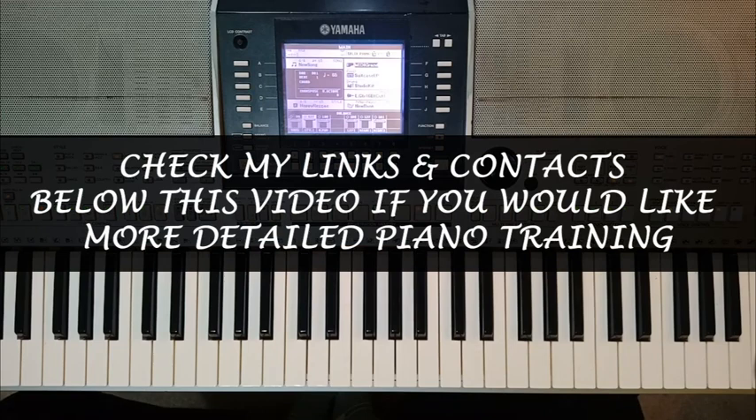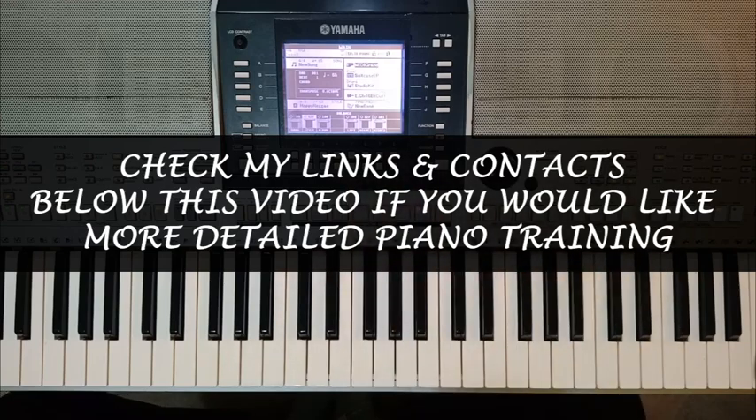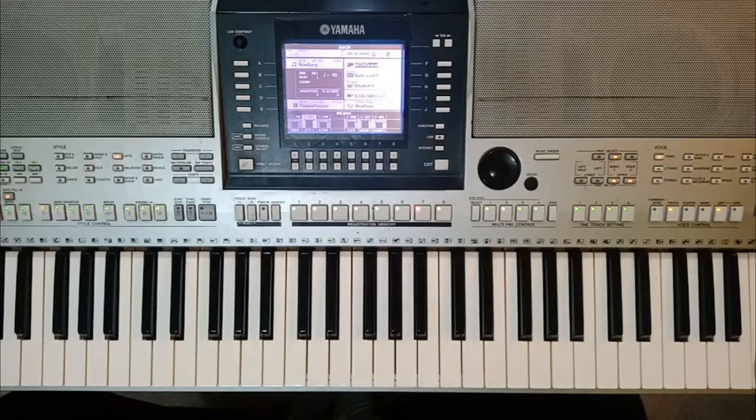I'm going to start with my number one favorite voice combination that I like to use. I use this voice combination whether I'm doing worship or whether I'm doing praises. I'm using the PSR-S710 — whatever keyboard you're using, you can combine two voices. So I'm going to combine a MIDI grand piano and a suitcase EP, and I'm going to play a worship movement so you can listen to how the voices really sound awesome.